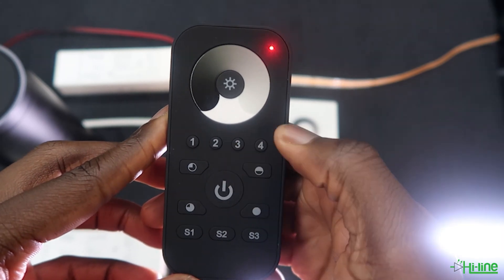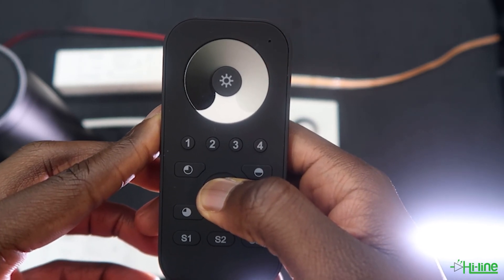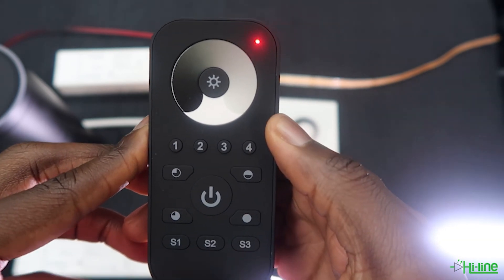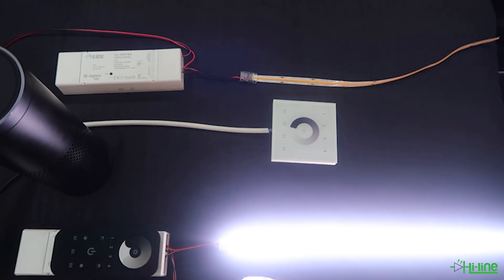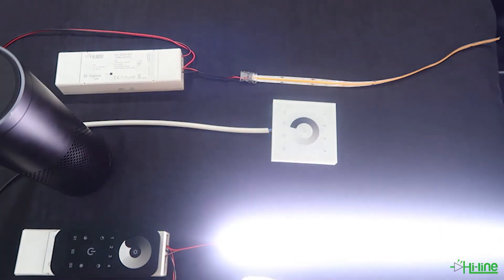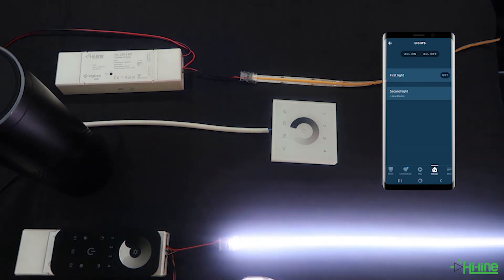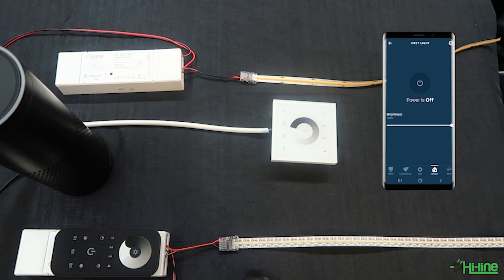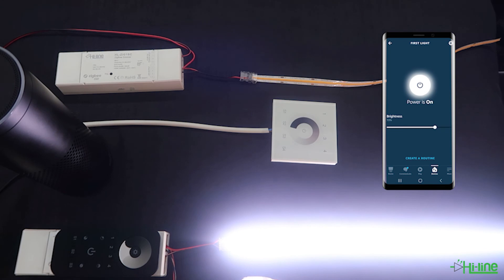Grab your remote control, power it up, select any zone — for example zone 3 — then press and hold onto the power button until the LED indicator flashes, short press S2, and then bring the remote control close to the LED controller. There needs to be at least 10 centimeters distance for the pairing to be successful. Once it's paired, the LED light will blink twice. As you can see, the pairing is now done. The setup for the first light is now complete — you'll be able to control the LED controller from your Alexa application or from the remote control by picking it up, powering it up, selecting the zone, and controlling your light.